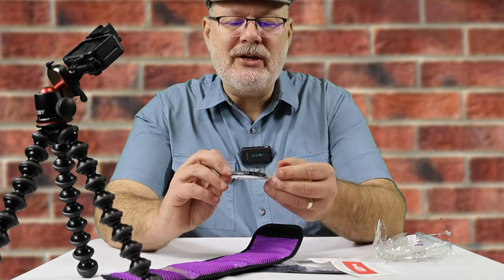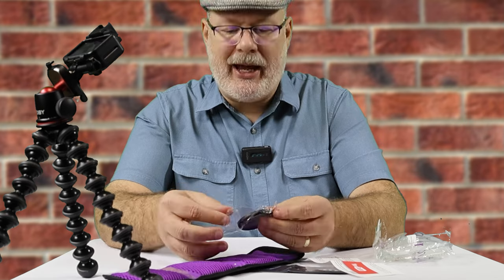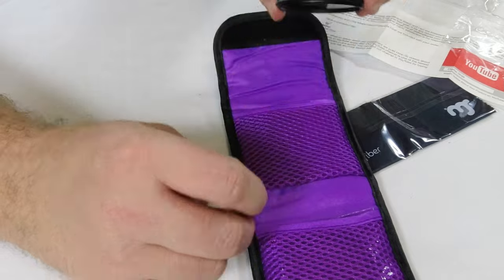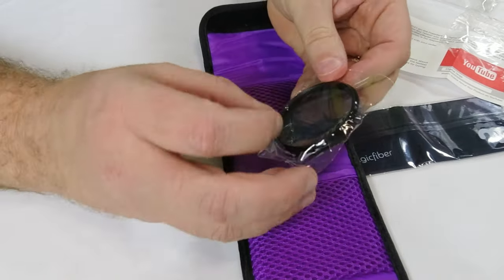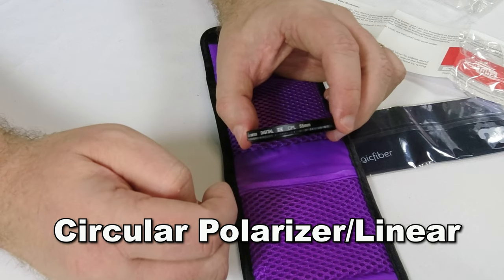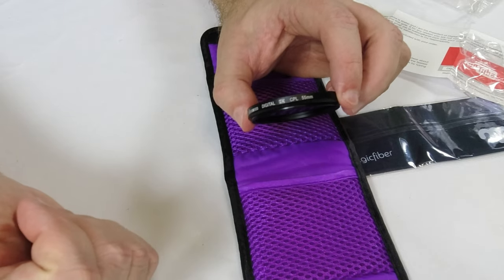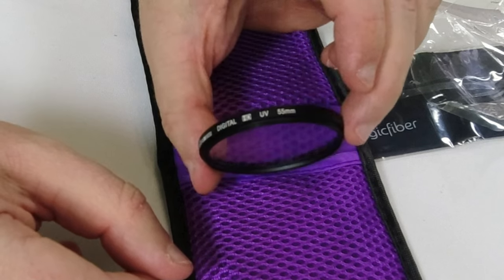Now what are the three lenses? This one is an ND4. The next one is CPL — I think this is the one that if you take a picture through windows, it'll take the glare off. And then you have a UV filter, or kind of a clear filter.